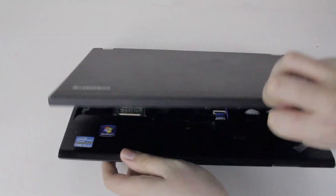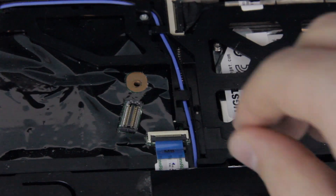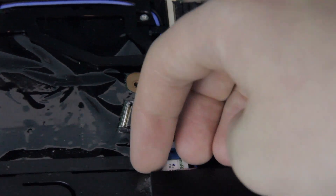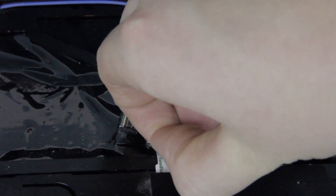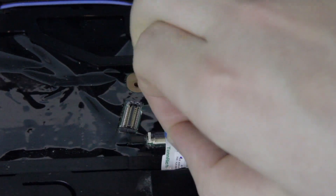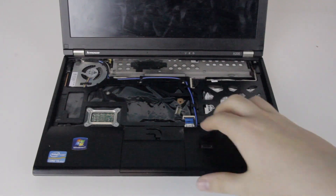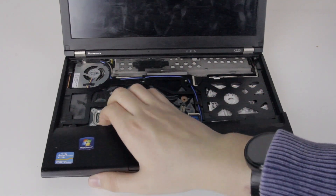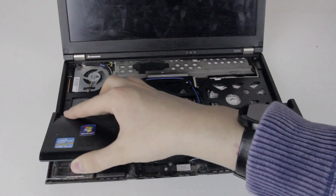turn the laptop back over and open it up again. Notice this small blue connector near where the keyboard connector was before. Lift up on the small black piece at the front so that the cable is freed. Then use the blue plastic tab on the cable to pull it out of the connector horizontally. The palm rest should now be able to come off of the laptop, but be patient as it may be snapped down in some places. Again, just be careful and eventually it should come off.